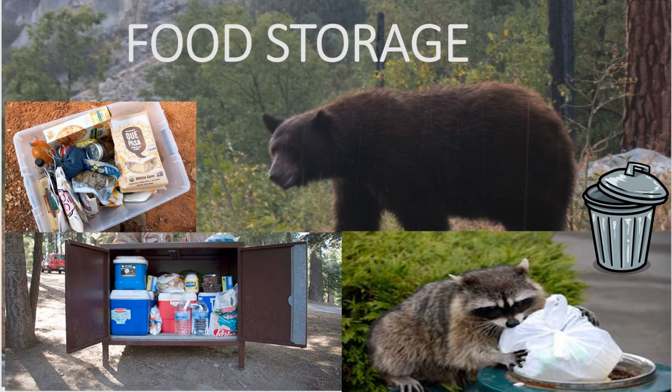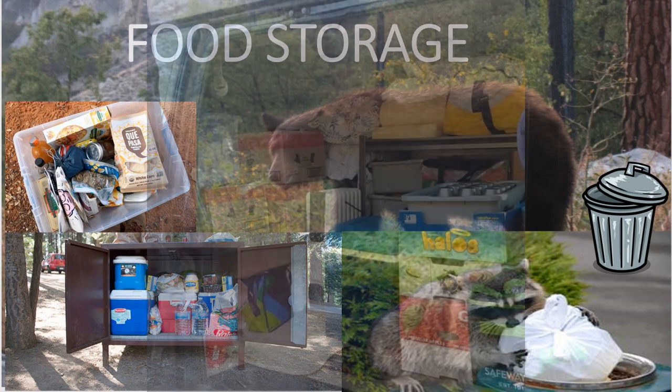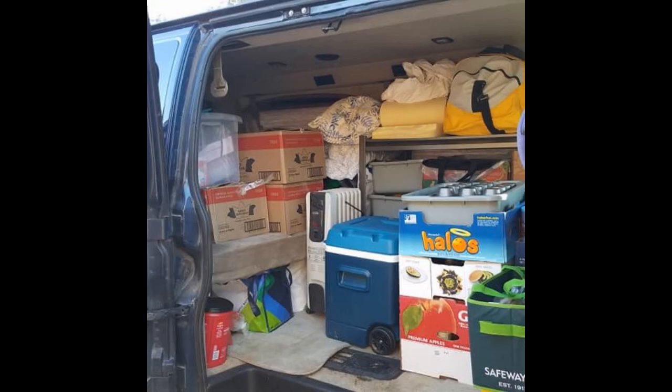You're ready to go camping. You've planned all these delicious menus for the weekend. Now you're packing up. How do you get it to camp, and how do you keep it safe from all the animals that also want to eat your delicious food?